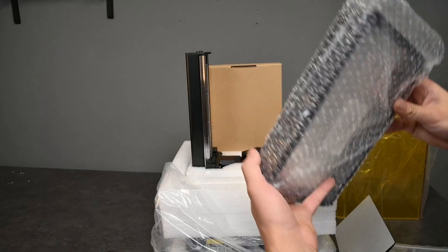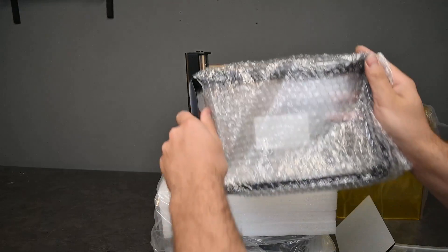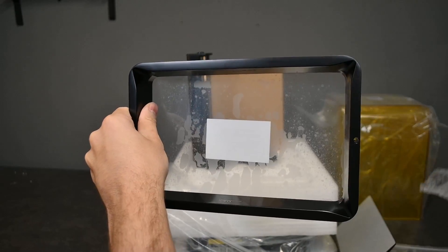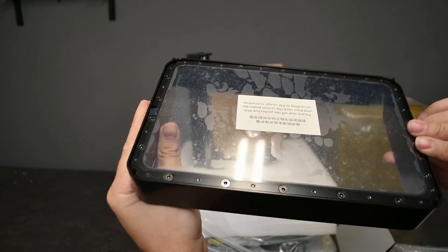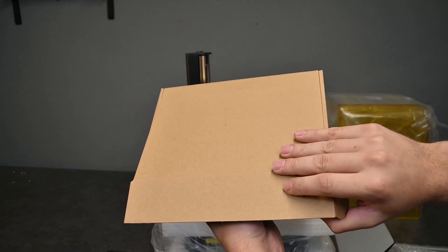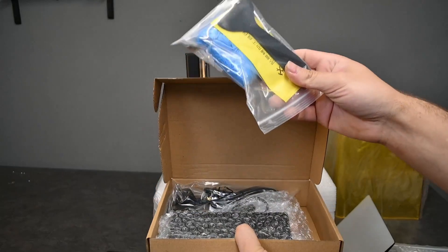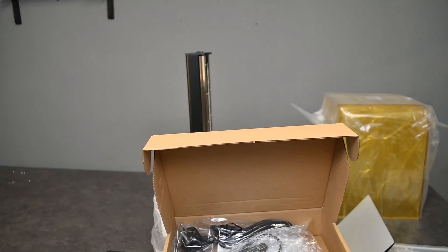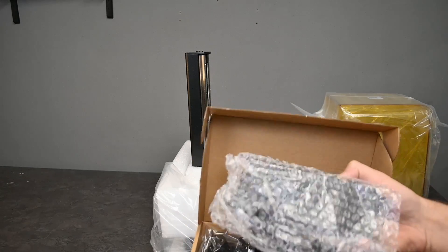Next is to remove the steel vat, which comes with a pre-installed release film. Here we can see it is nicely wrapped in bubble wrap, and there is also a protector on the FEP film at the bottom as well. You also have this little brown box. Some of the things you will find in this box are the power cables, your scrapers, as well as some protective gear that you'll be needing when you use this printer.